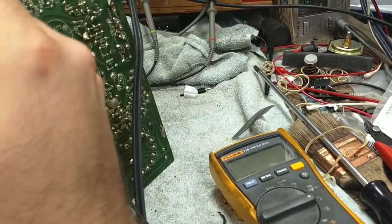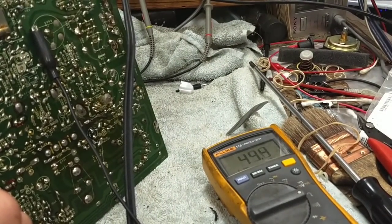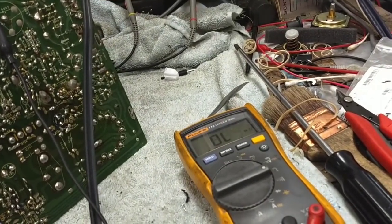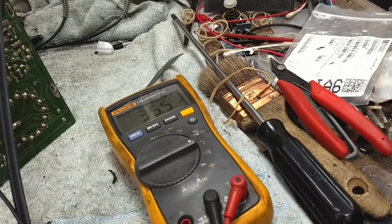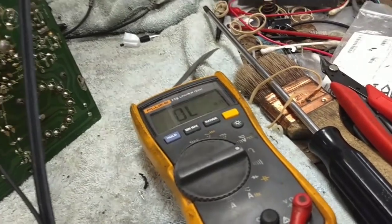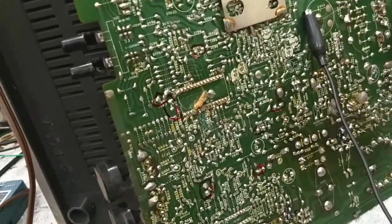Likewise, other ground points measure 42 ohms, 45 ohms, 38 ohms — points that are supposed to be at ground are showing 35 to 45 ohms of resistance relative to the main ground. Something about this is weird. Either the ground planes are separate due to some optocoupler or something like that, or there's something else going on that I'm not privy to.